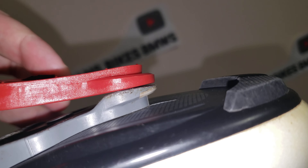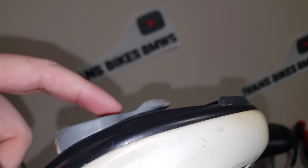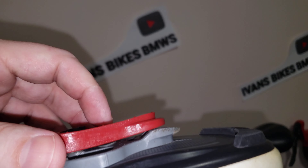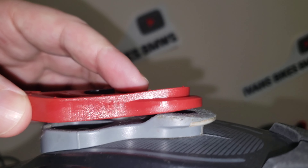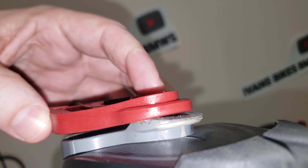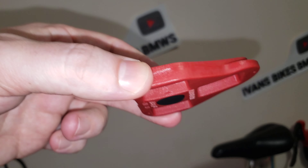These gray cleats are not going to be locking up soon. They're going to stop locking into my pedal when I clip in, and now is the time to replace them. The difference is huge — these are going to give out any second. The gray ones are going out and the red ones are coming in.